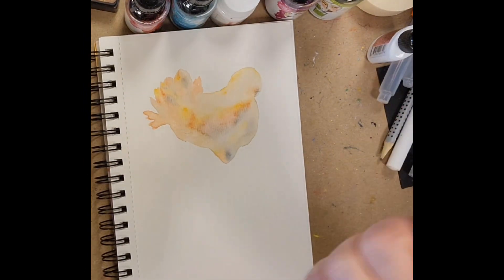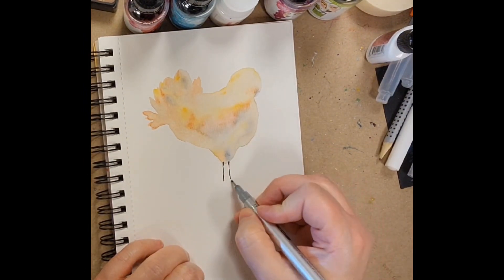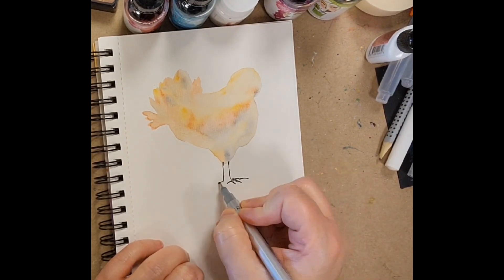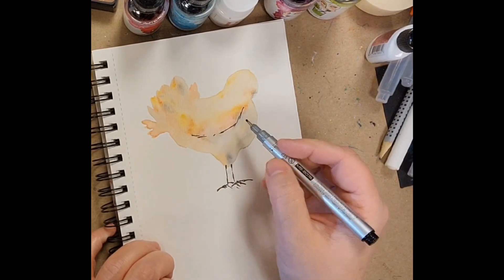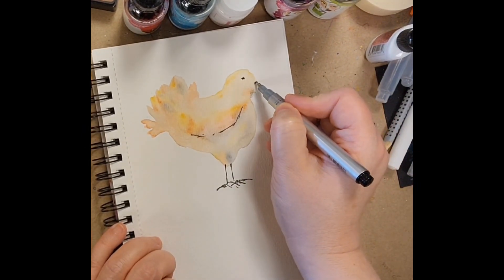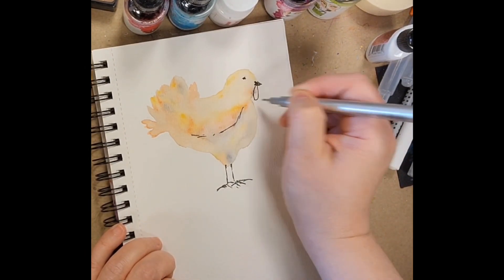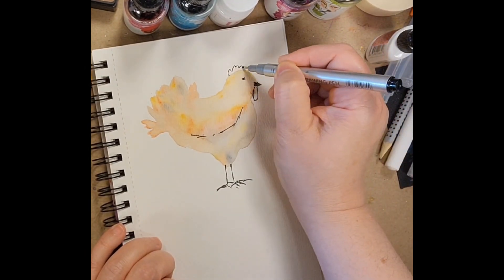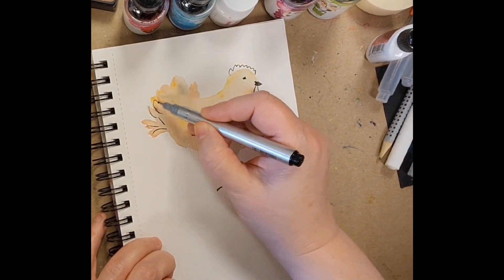So here I've got my Strathmore watercolor art journal, which I use quite often. I started putting down some color and some of you may know that we have some backyard chickens that we use for getting eggs and they are a lot of fun. We get a variety of them — they are fun shapes and colors, so they're always an inspiration now and again.